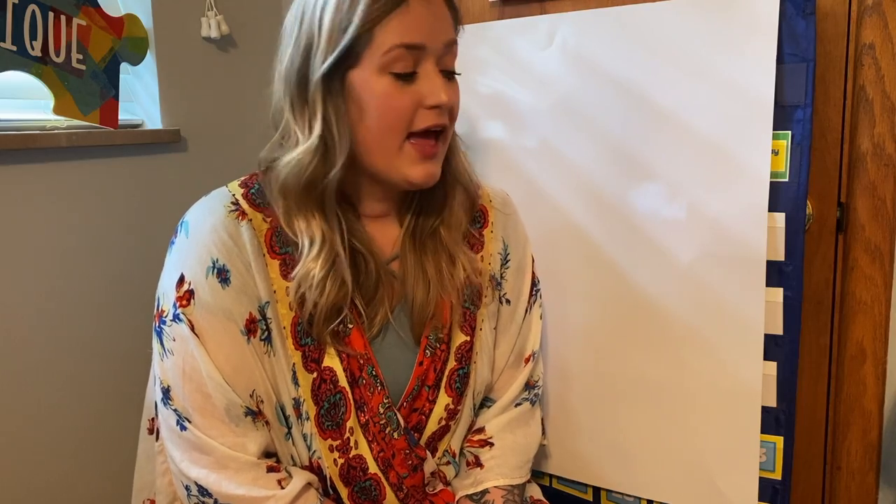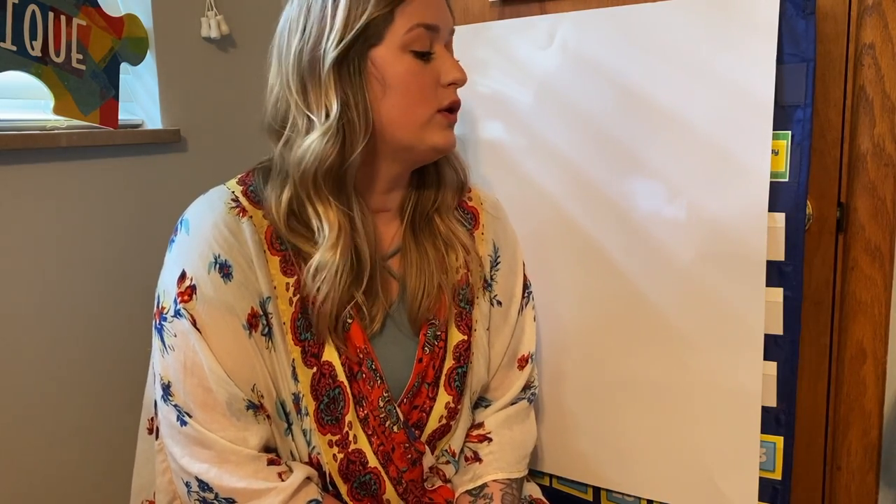Hey everybody. For today's fun Friday craft, I wanted to make a cool sun because it's about to be summer break and it's going to be really sunny and you guys are some cool kids. So we're going to make a cool sun.